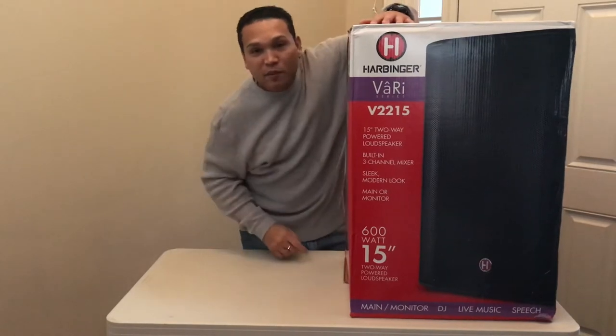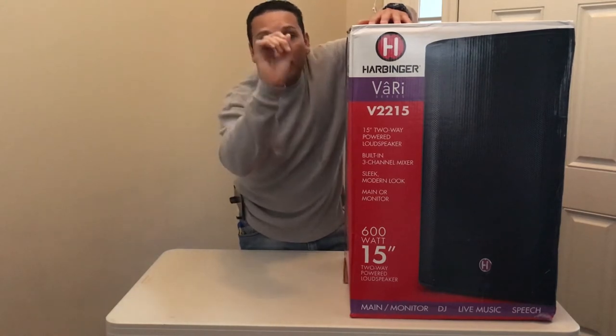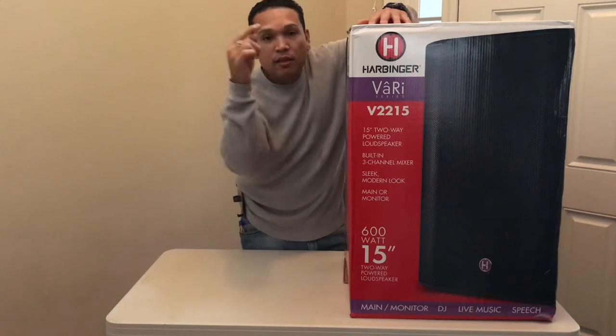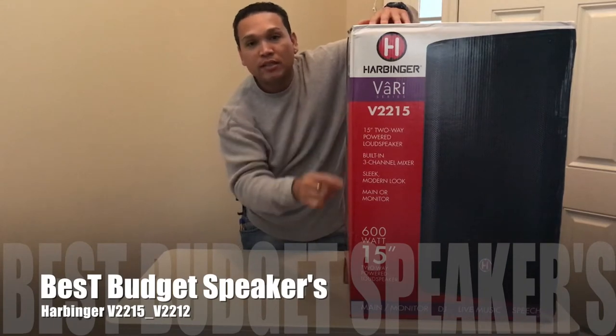What up YouTube, David Diaccino here again from Atlanta, Georgia. Today we got another product review for you guys and it's all about the best budget speaker. To me, these are the best budget speakers — the Harbinger V2215s.